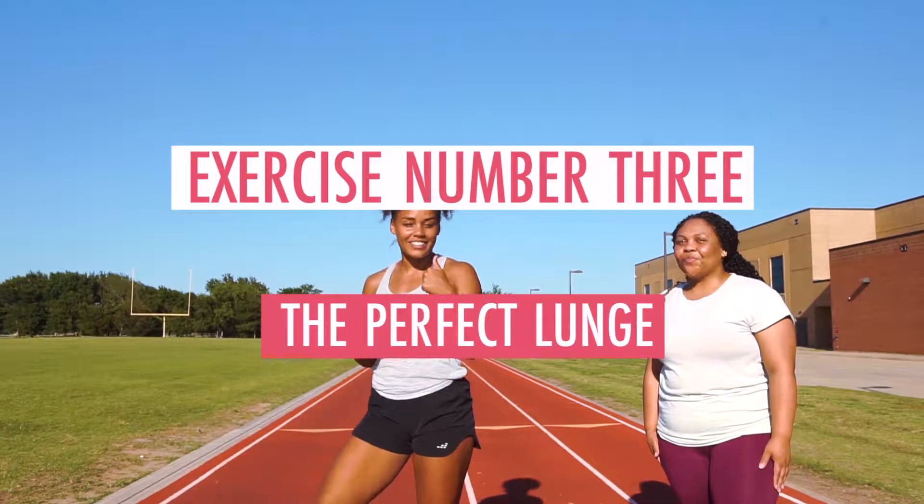Alright you guys, this time we're going to have some fun and mix it up a little bit as my client Laney walks me through how to do a perfect lunge.